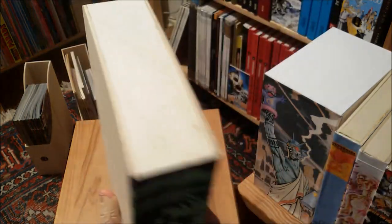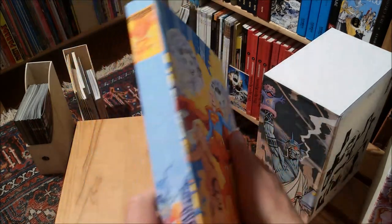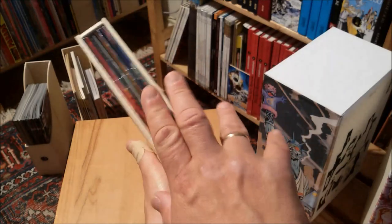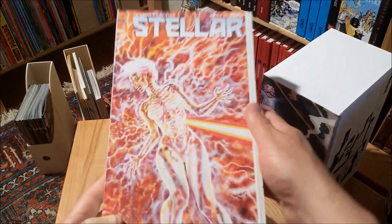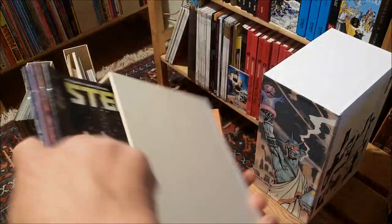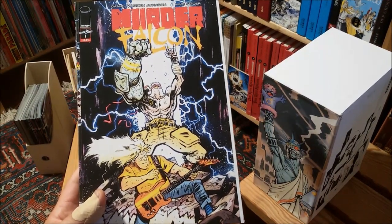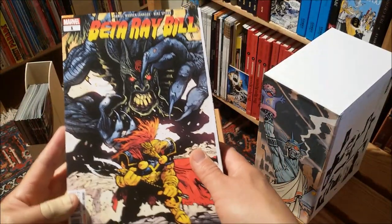I really like the simple look. One of the first things I did was this one here for Supergirl, because I honestly don't care too much for the series, but I really liked the art and the presentation enough to build this kind of slipcase. It's just the exact amount of space to put these things in there. Pretty much the same deal with the Stellar series that I enjoyed two or three years ago.